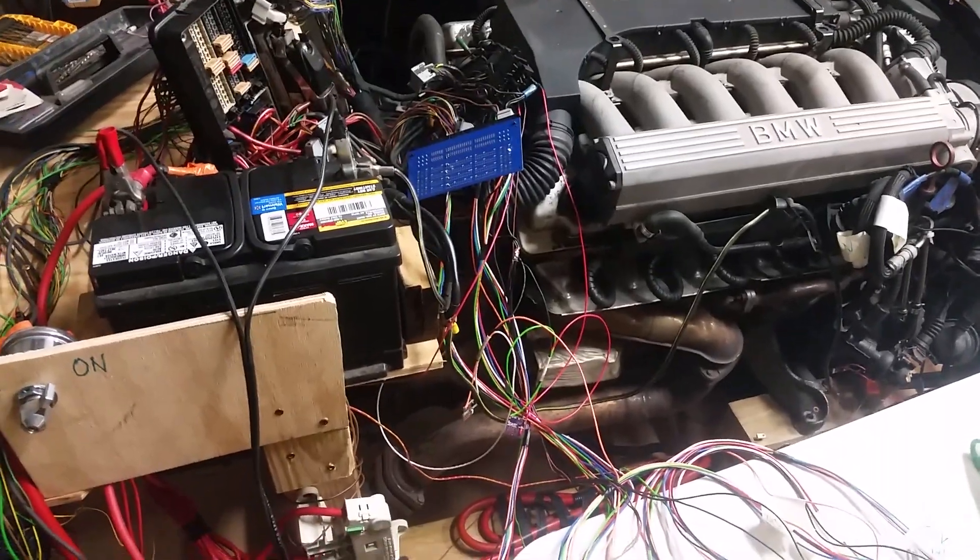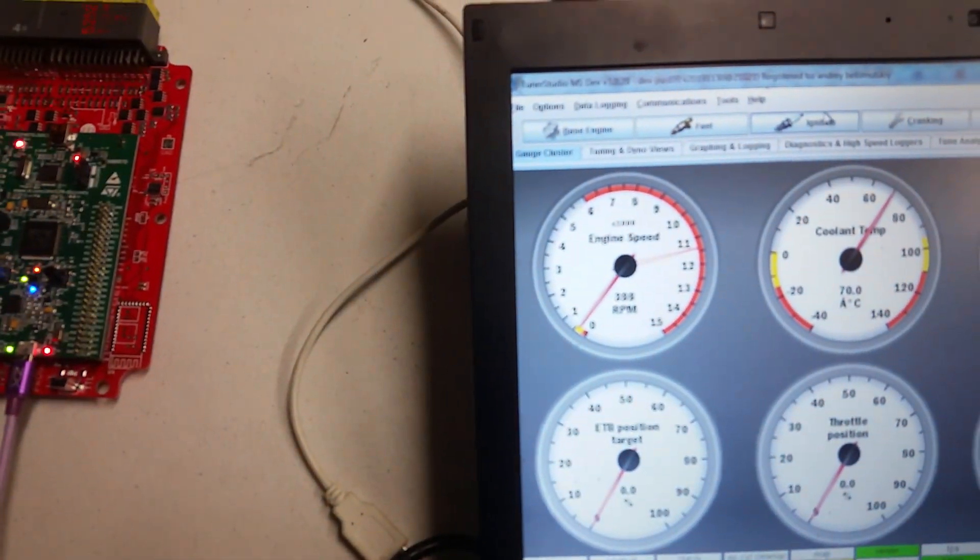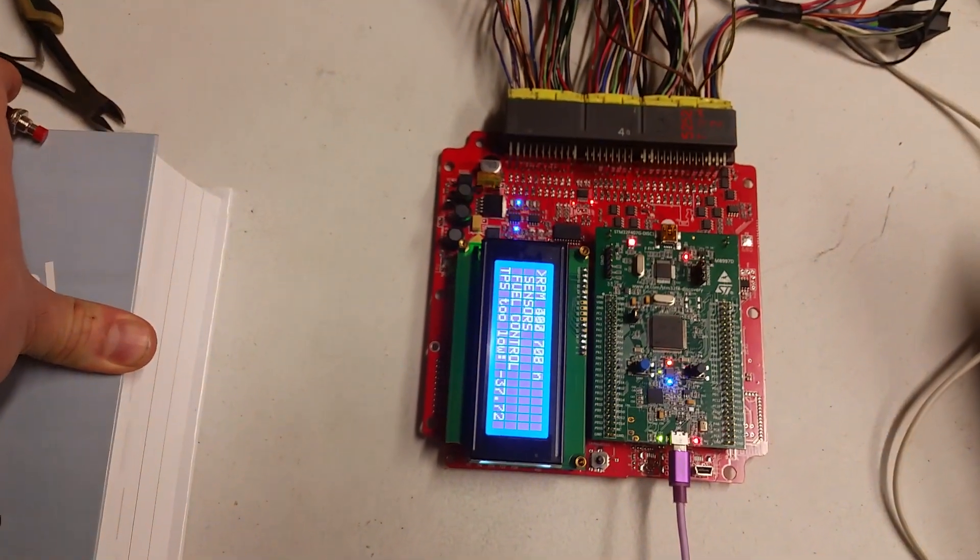It's running. It's running. We have RPM. We have a lot of injectors running.